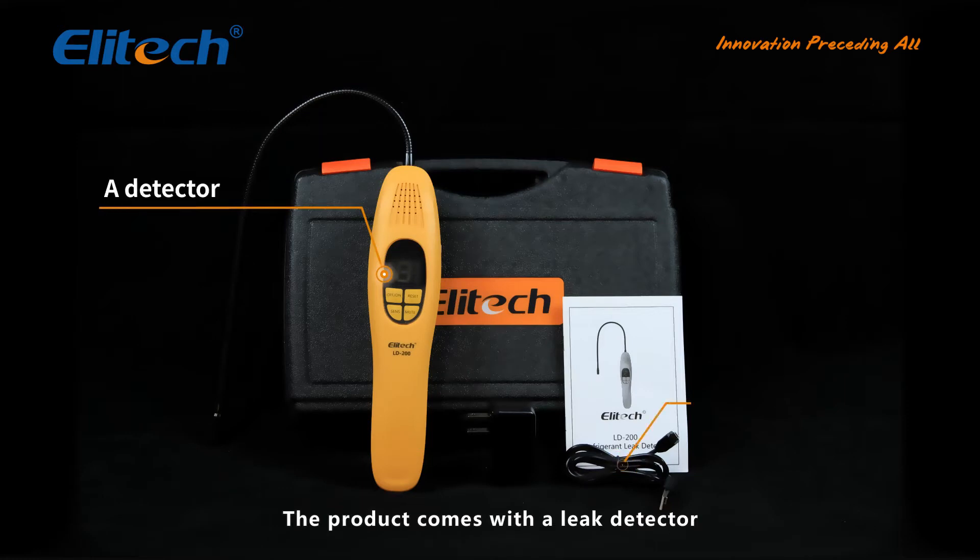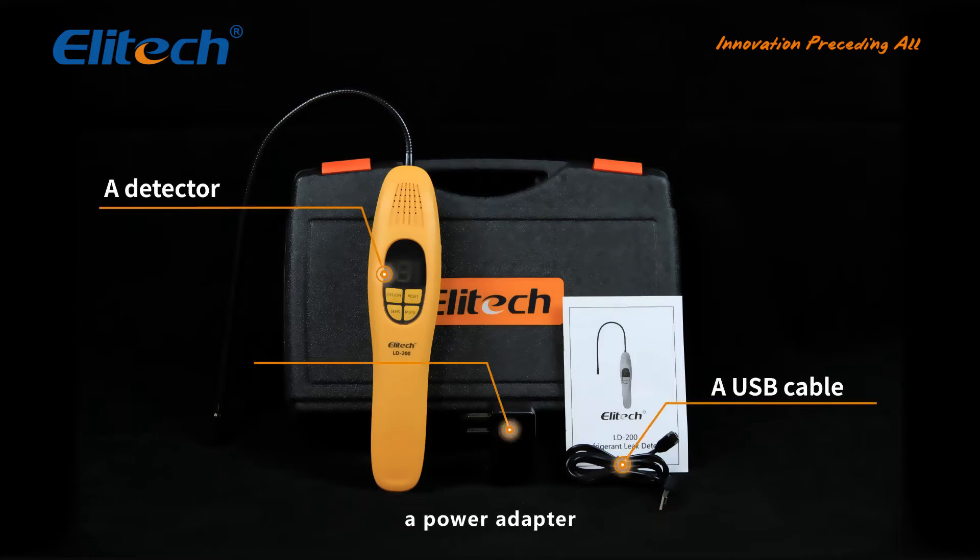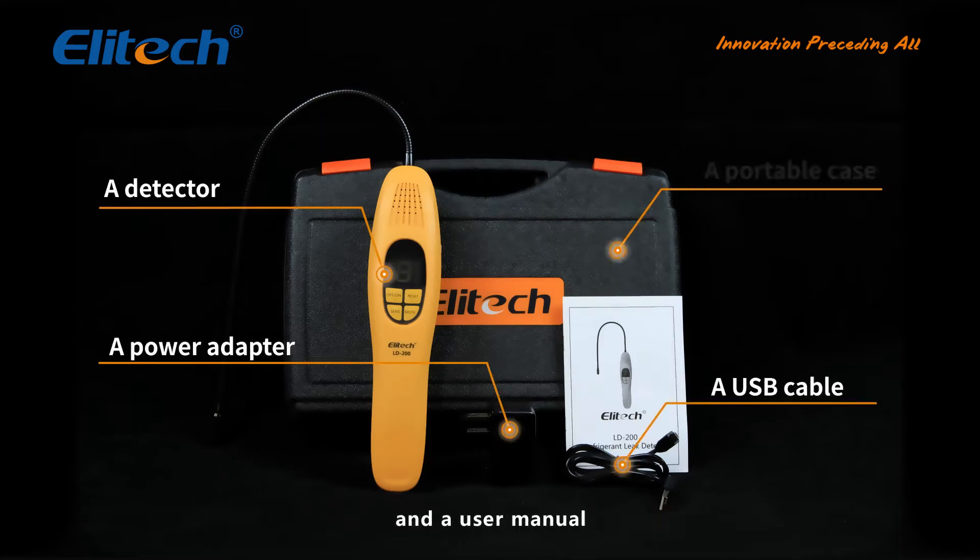The product comes with a leak detector, a USB cable, a power adapter, a portable case, and a user manual.